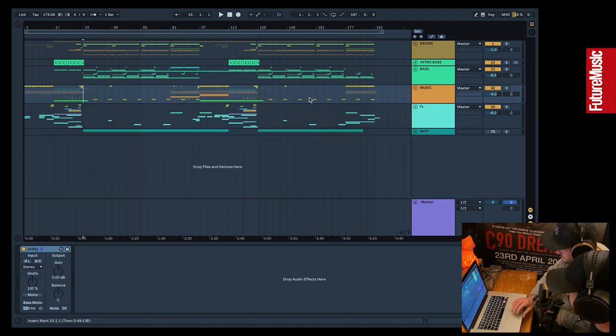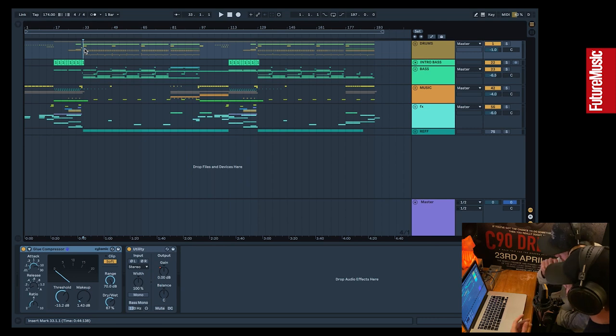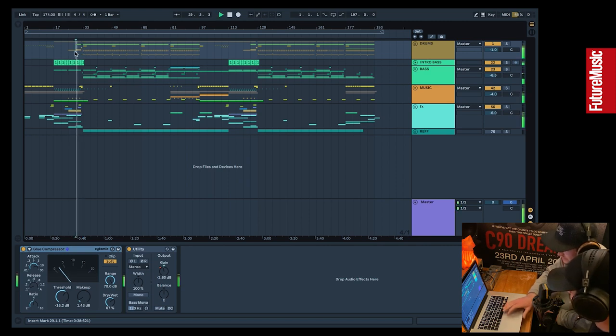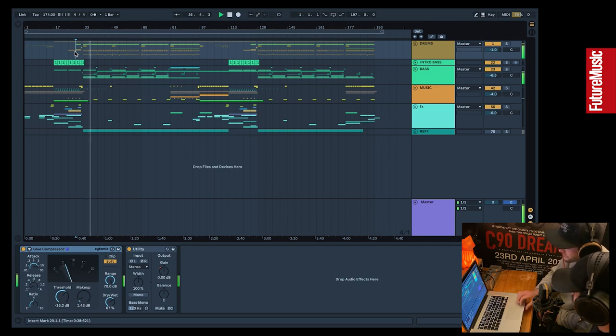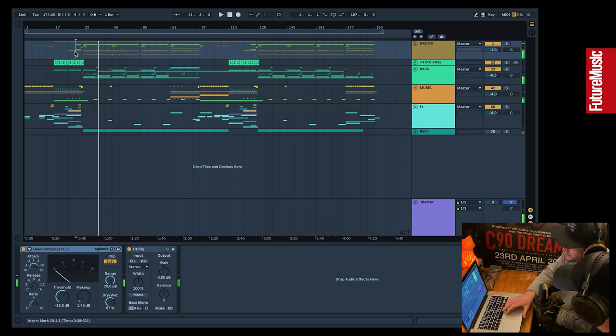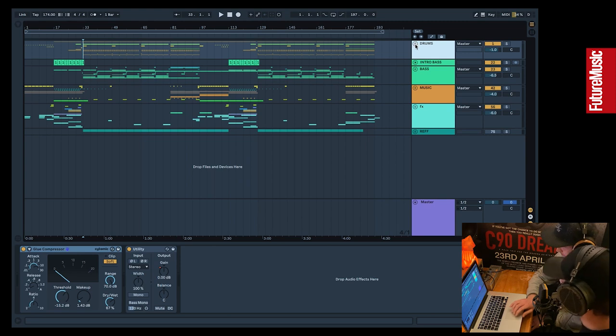With that being said, we should get onto the meat of the tune — the drop. Before we break down drums or bass, we'll play you a little snippet. It's a fairly heavy drum and bass tune — not for the faint-hearted. It's heavy for us. Let's start with the drums.